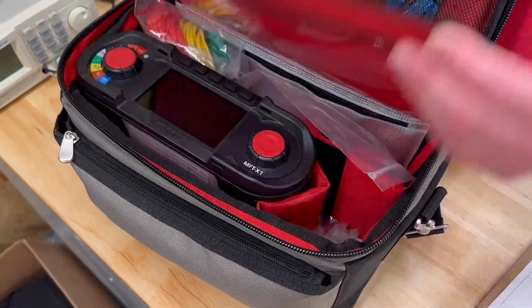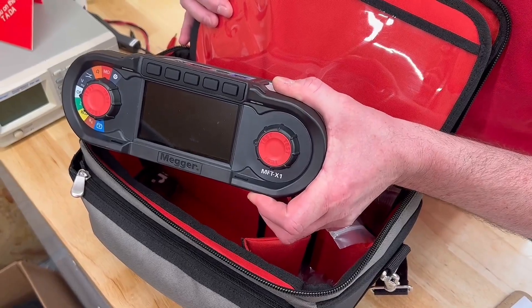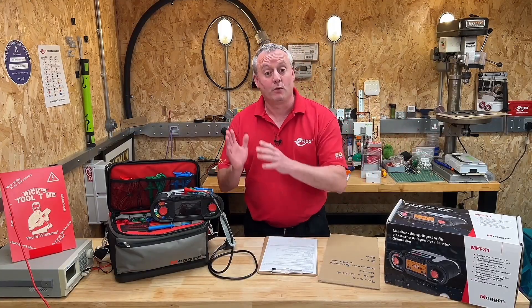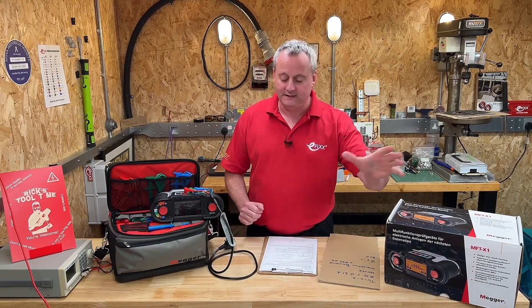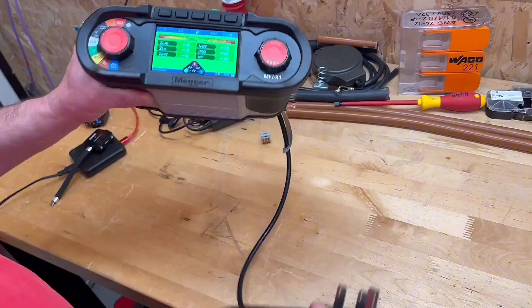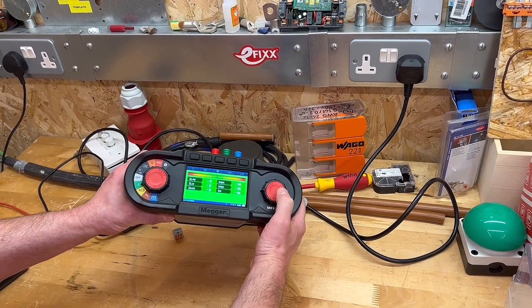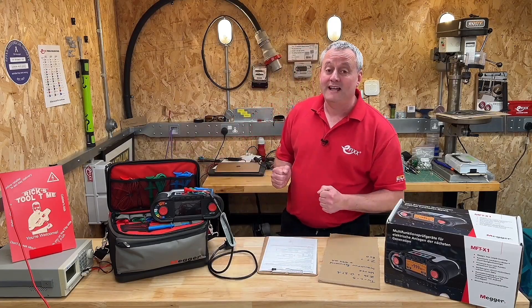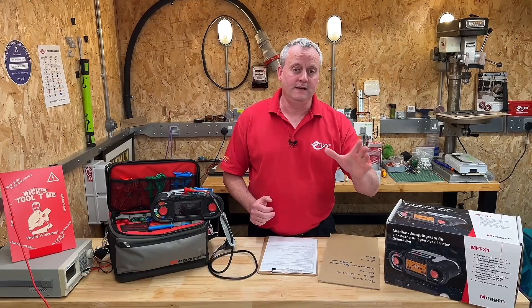Today we're going to take a look at the Mega MFT X1 Multifunction Tester. With X in the title and a jet black look about it, it's very much on trend, and that reminds me of the day the product was being launched — how pleased the team at Mega were to send out that tweet. I grabbed it out of the box; there are loads of great features and we're going to cover as many as we can in this video. It's very intuitive — I just picked it up and off I went testing, which was rather handy because in this workshop we've had an additional socket installed, which means I need to complete a minor works certificate.